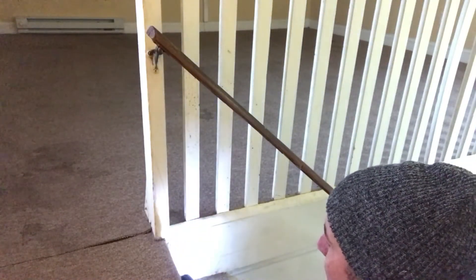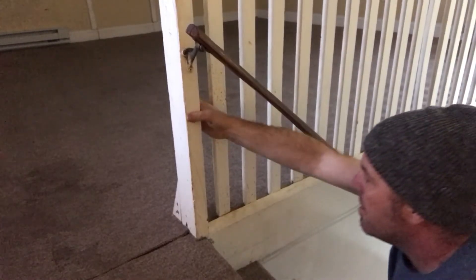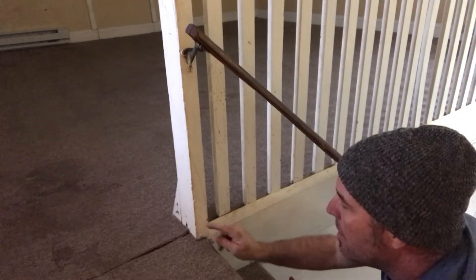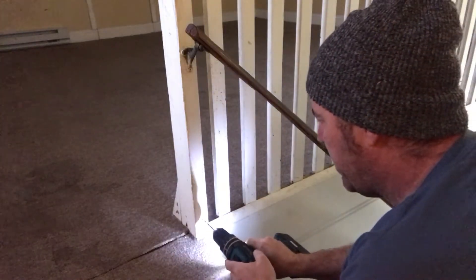I'm going to pre-drill so I don't crack my post. Now it's better but I still have a little hairline crack up here when I move it, so I am going to pre-drill and then screw into this and recess the head.